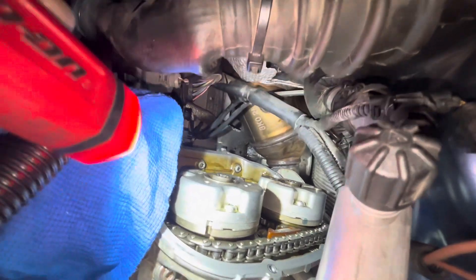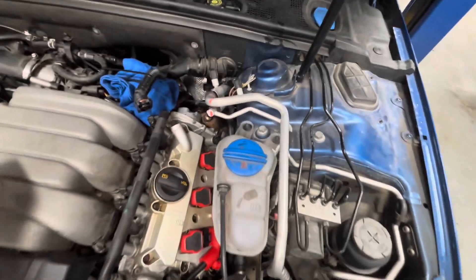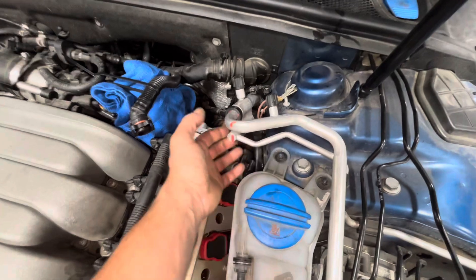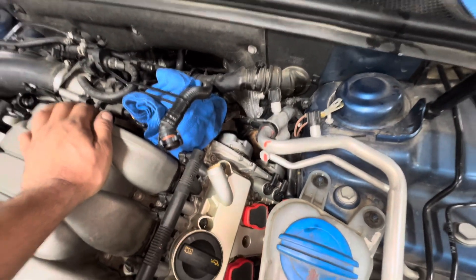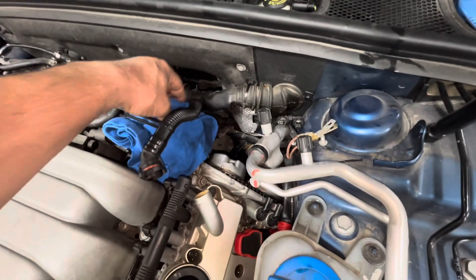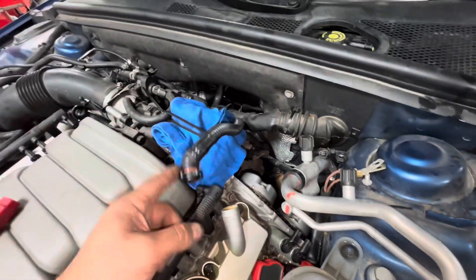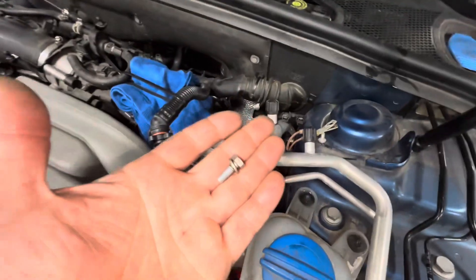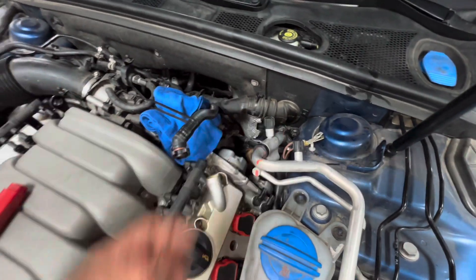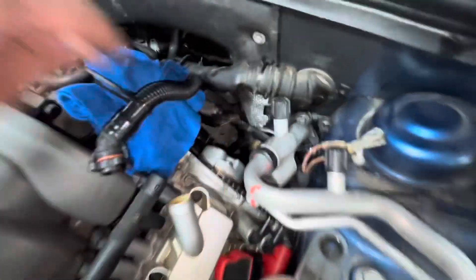Just a bunch of little screws — they're actually 6 millimeter — that hold this whole thing on. Even with the AC lines on, if you discharge the system and pull these out of the way and undo it here, you get a little bit more wiggle room. What I've been doing on these is just pull the oil filter out of the way — you can see the housing right there — just put a rag over it so you don't drop anything in there. Pull this breather hose off, and then you can just get in here and release all these little screws with a 10 millimeter socket and a quarter inch drive ratchet, kind of just working it down here. Pull it off.